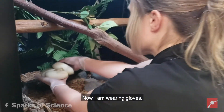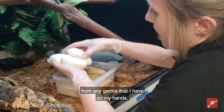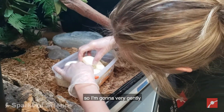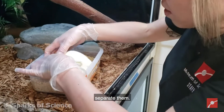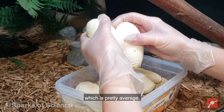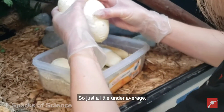I am wearing gloves, more to protect the eggs from any germs that I have on my hands. Now they're sort of stuck together, so I'm going to very gently see if I can separate them. So five eggs total, which is pretty average — they usually average about six, so just a little under average.